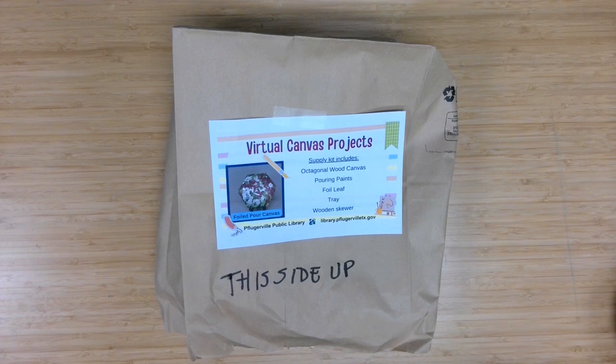Welcome to Canvas Projects, a virtual program offering from the Pflugerville Public Library. I'm Meg Miller, an adult services librarian here with another fun project geared to ages 12 and up for you to complete.